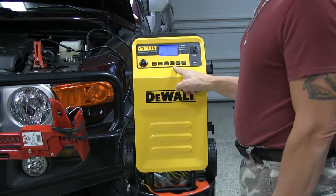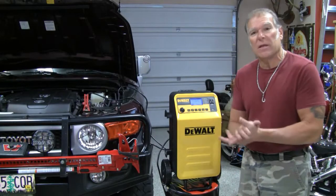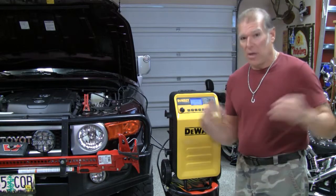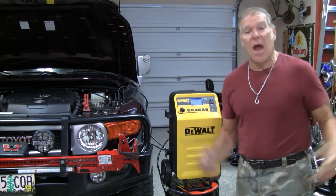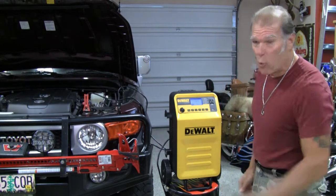Then we can recondition the battery, and we all know we should recondition batteries on a regular basis. I have golf carts — I recondition them every year. I have motorcycles, some of them sit around for the winter, and I recondition those batteries on a regular basis.